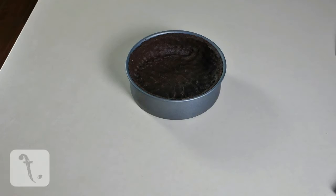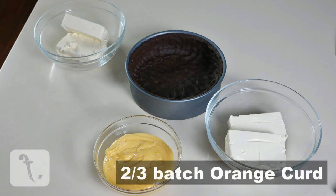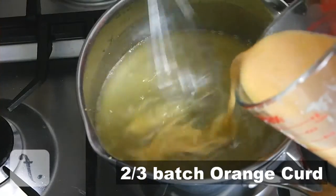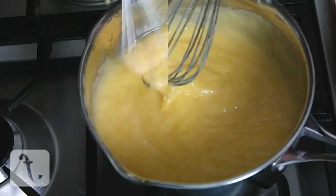Next, you'll need one kilogram of soft cream cheese, divided evenly between two bowls. For the orange flavouring, you'll need two thirds of a batch of orange curd. You can find this recipe by clicking on the box.